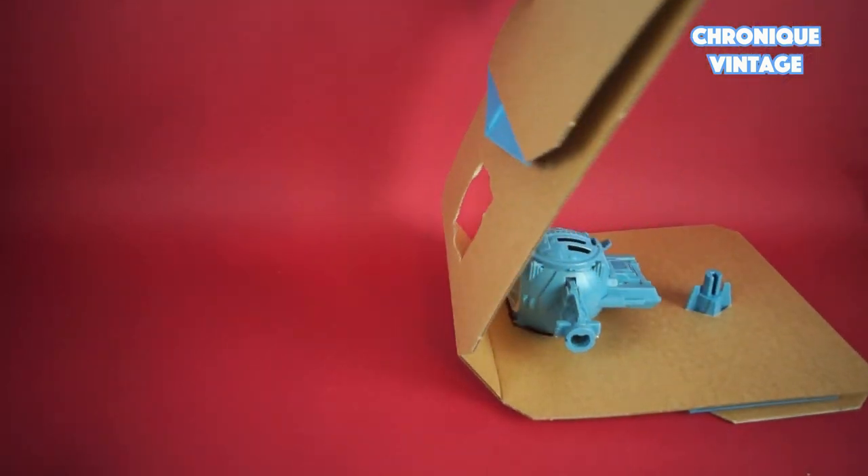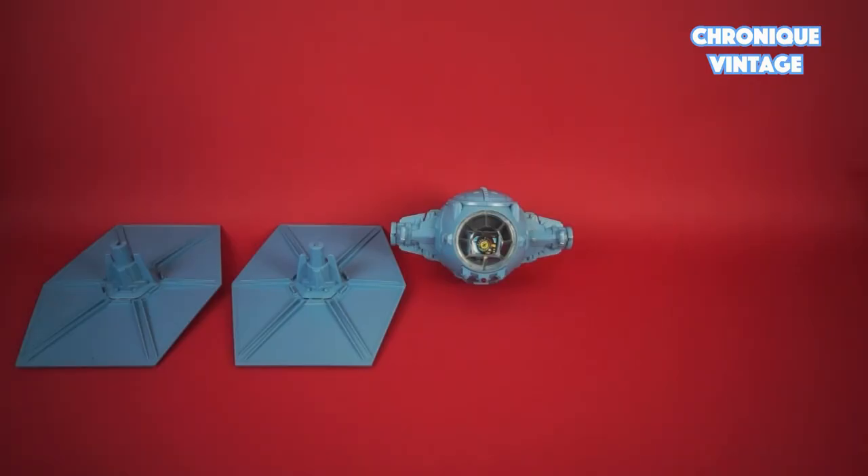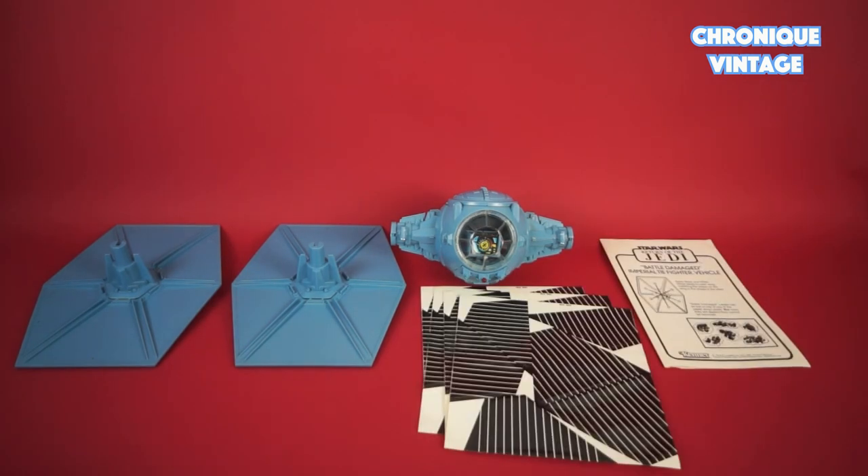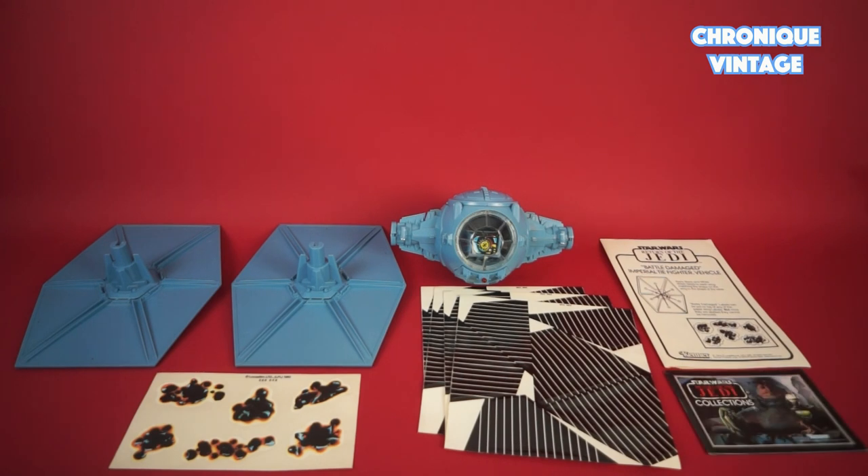Inside the package you will find a large folding cardboard insert, one fighter with two wings, one instruction sheet, four labels sheet, one damage label sheet, and one catalog.